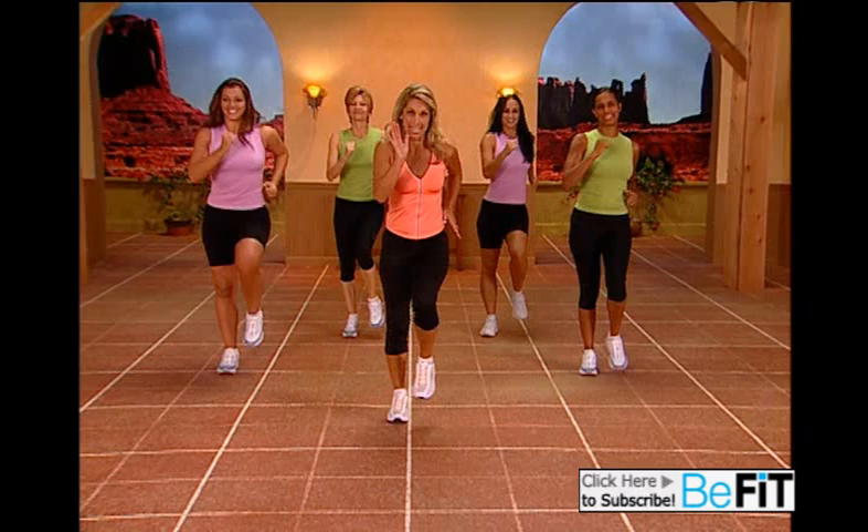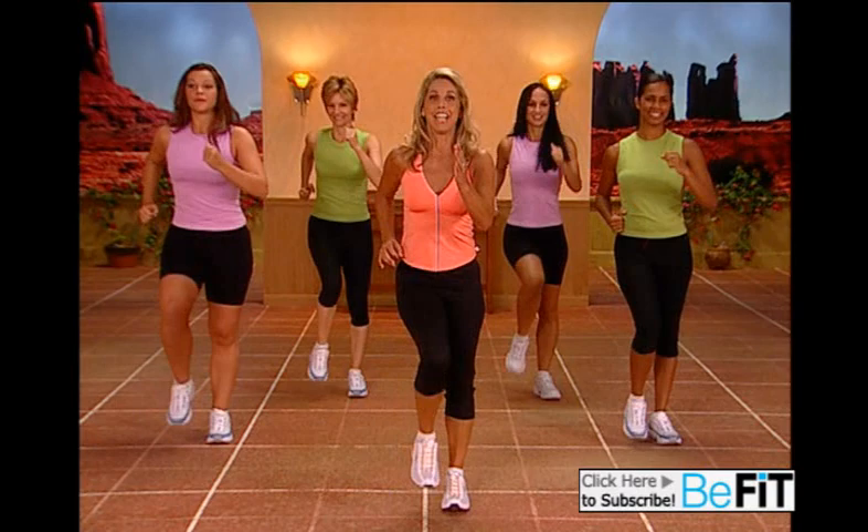Take a breath now — easy breather. Inhale and exhale. Easy walk. We're going to do a side tap. Ready? Side tap, side tap.